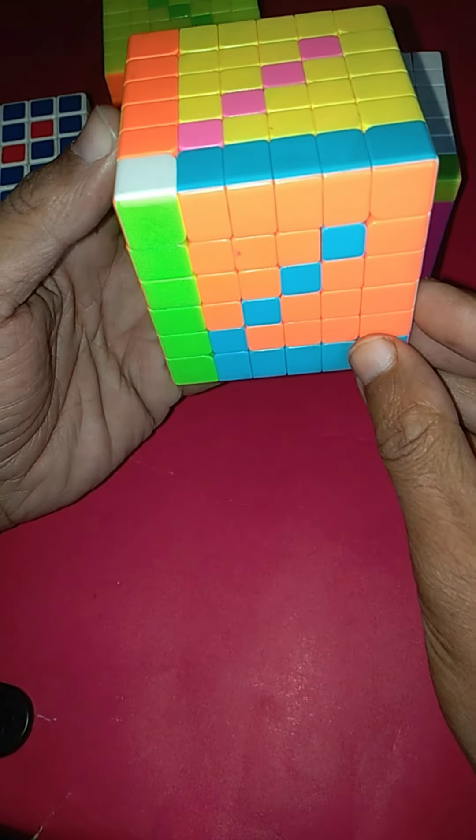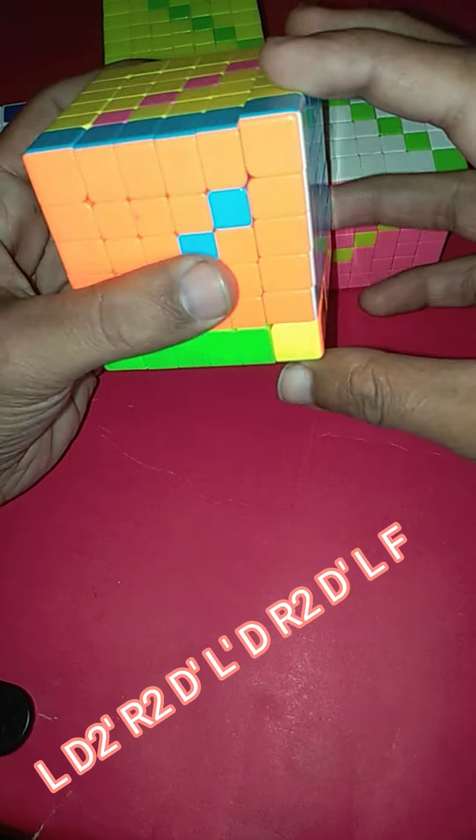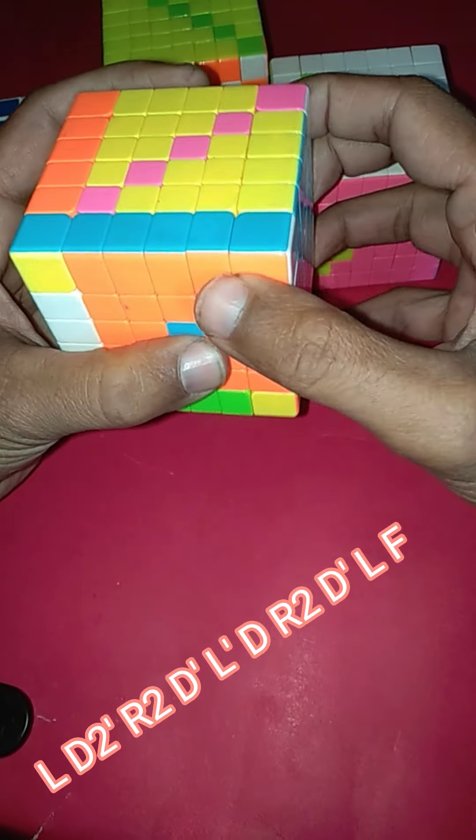Now we will apply the final algorithm: L two times, D prime two times, L two one time, D prime, L prime, L prime, D again, L two, D prime, L, and F prime.